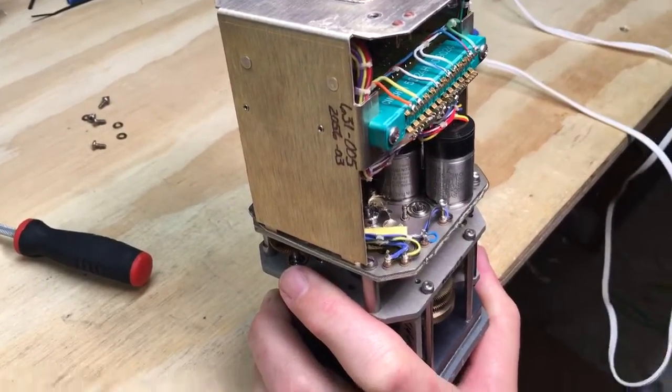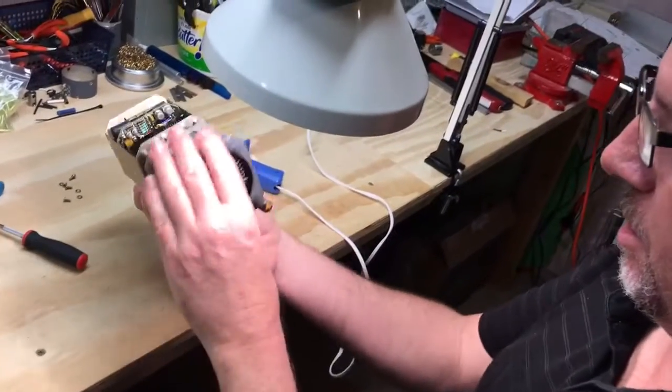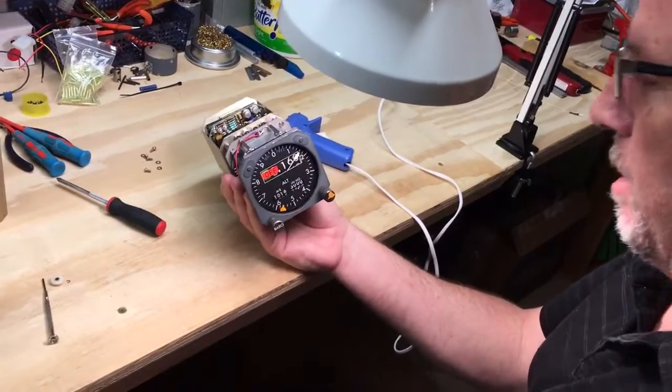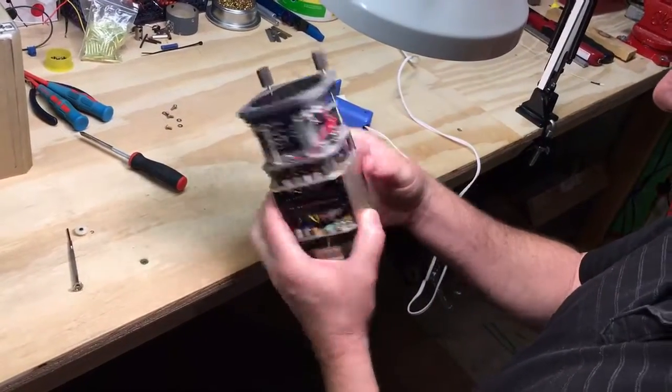That's it. You now have an altimeter that you can adjust the baro on, that won't move the readout and will allow X-Plane to read it. That's all you gotta do. It's five minutes.